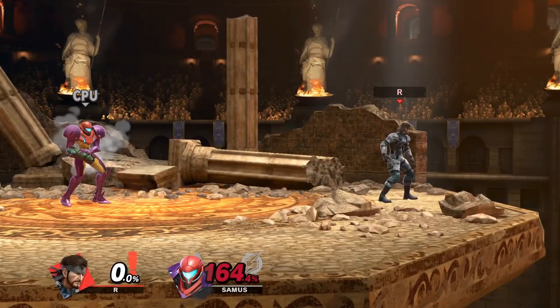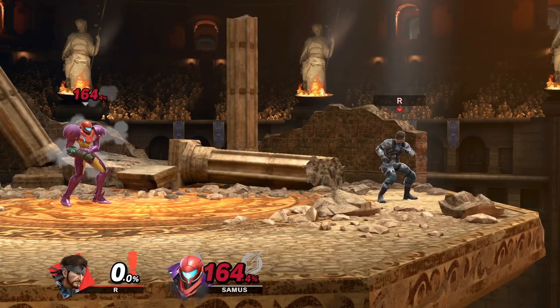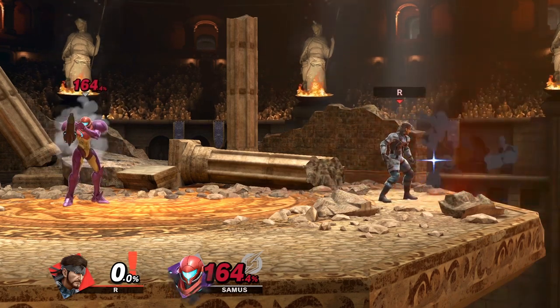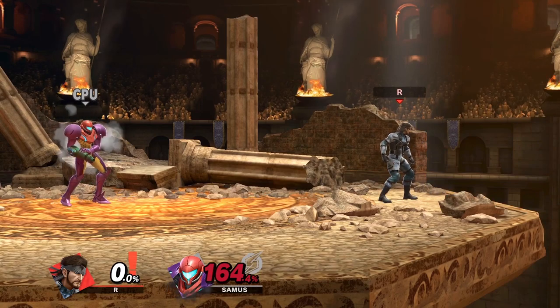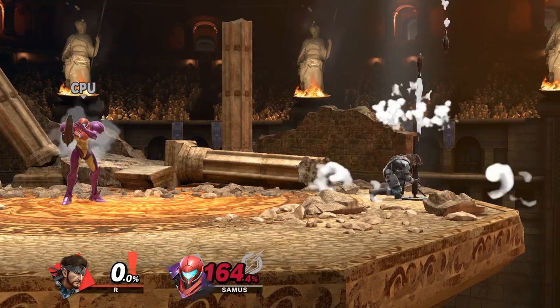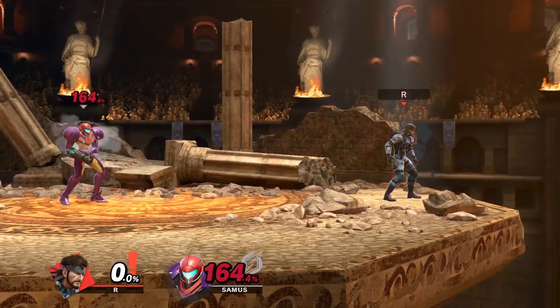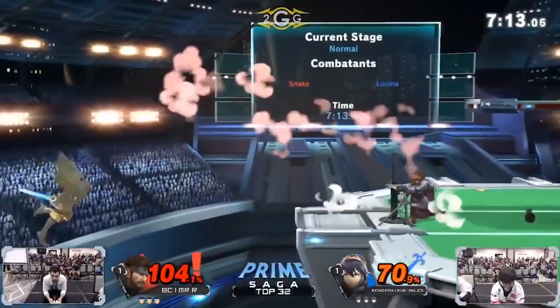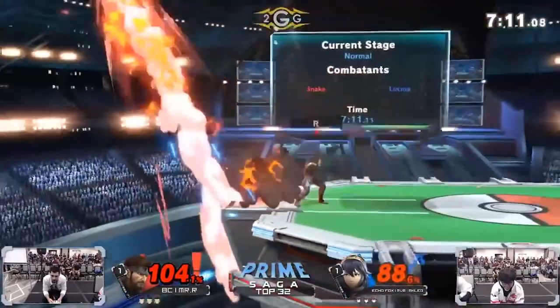Snake's up smash is actually one of the best ledge trapping tools in the game, mainly because it has an active hitbox on the way up and down, and also creates an additional explosion upon landing. What you want to do is stand right near the edge and charge two up smashes. The important part is timing your launch up smashes perfectly — as somebody's about to grab the edge, your second up smash just comes out.